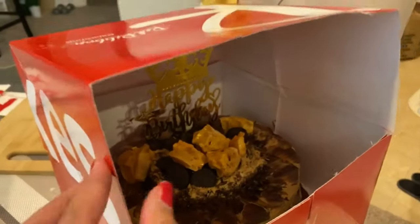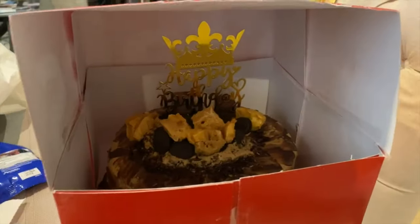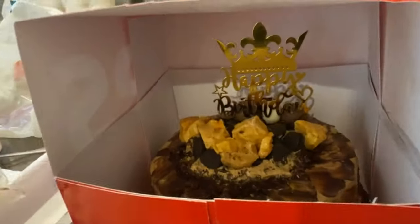I cut the cover and taped it to make it taller. I might put saran wrap here or something just to cover it. Yay, success!